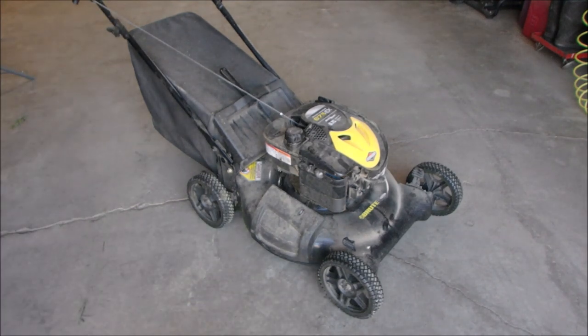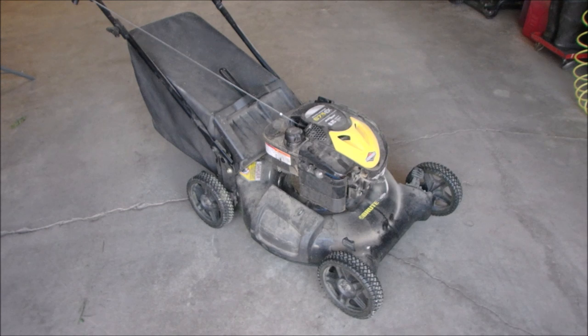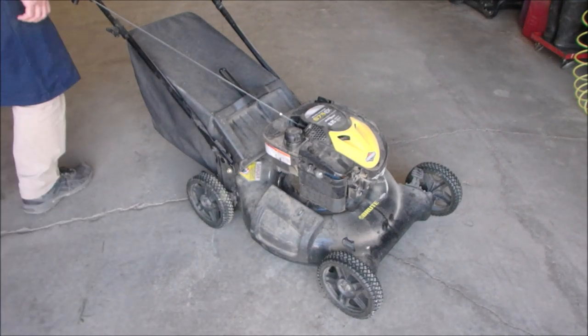Oh my gosh. Let's just see if there's a piece of bent tin or something underneath, because it's either that or a blown rod. So let's just have a look.